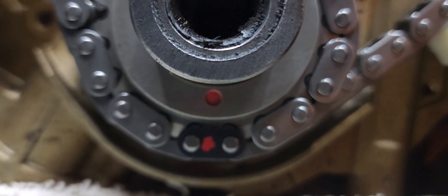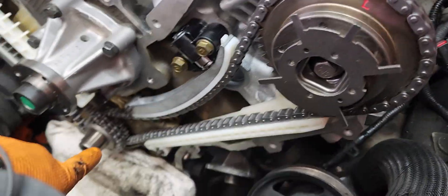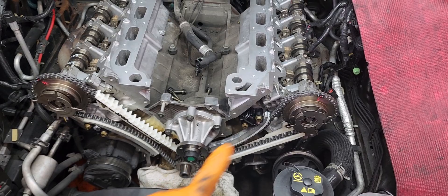I also marked the links on the timing chain — so one link here on the bottom, one up on top. So the one on the bottom, one on top on the left side — those are the timing marks for the left side. Same on the other side: dot on the bottom, one on top, and it's gonna be here on the right. So those are the timing chain marks — bottom up, up on the passenger side.